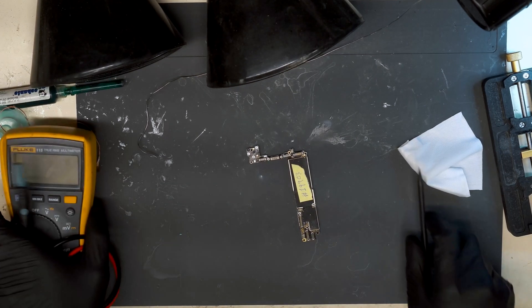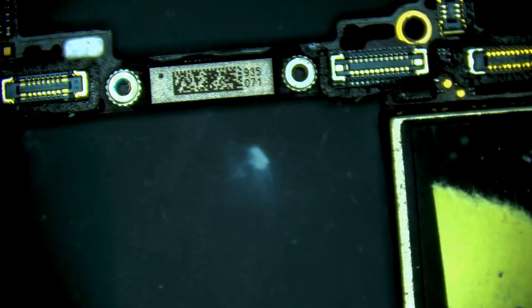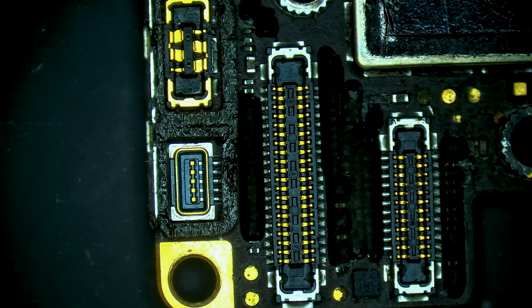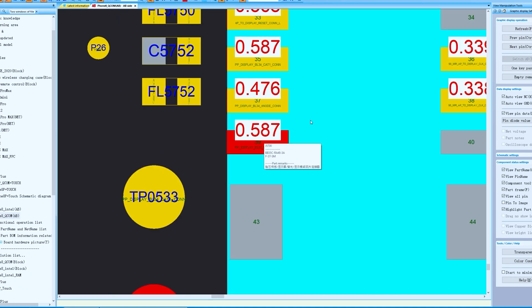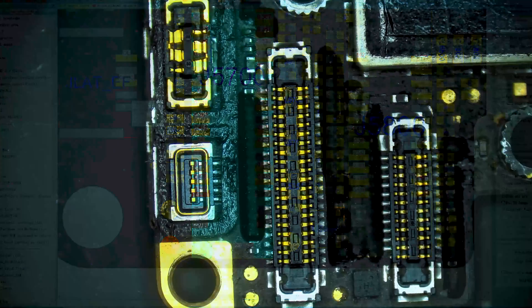Grabbing our multimeter and switching to the microscope view. We're going to focus on the LCD FPC here and check in diode mode. Let's see if we can find any abnormal readings — switching to ZXW. Right here we have the J5700 LCD FPC. We're going to start in the bottom left with the backlight connections and check in diode mode. Let's see what readings we get.